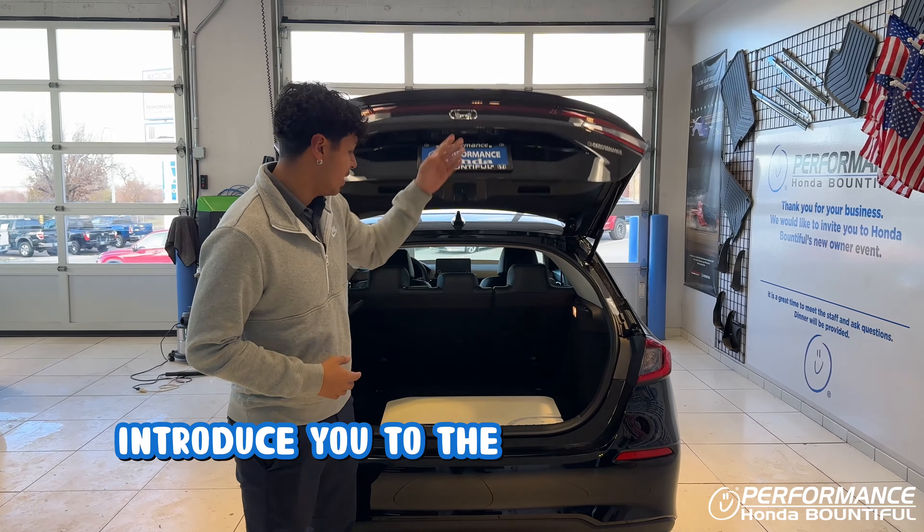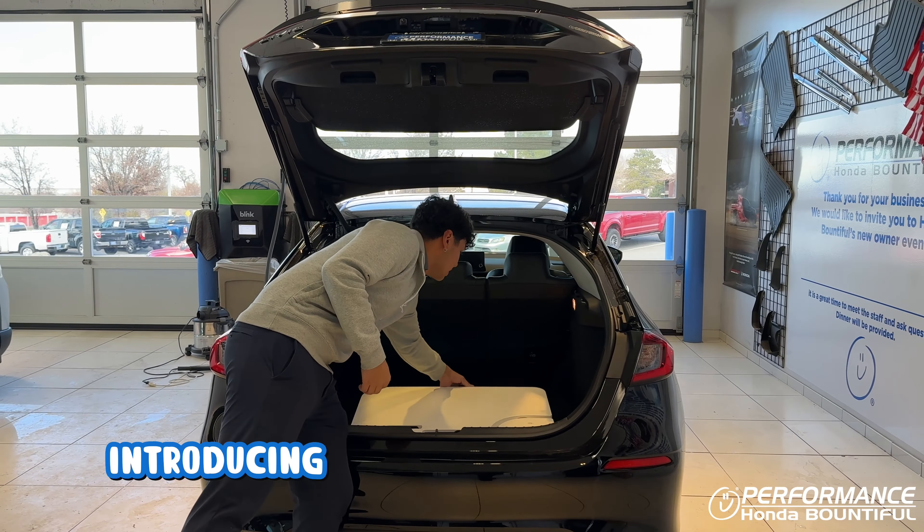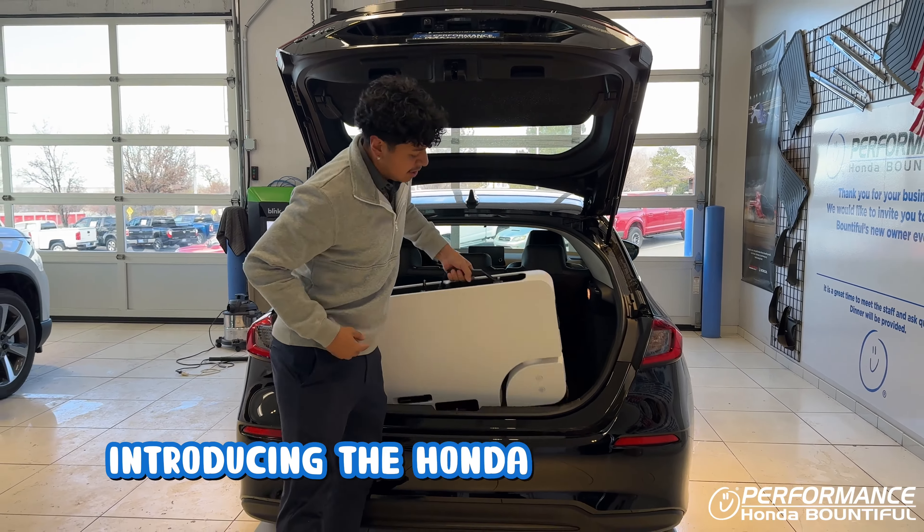Hey guys, let me introduce you to the funnest way to get around town — introducing the Honda Moto Compacto. To be able to ride your Moto Compacto, let me show you how to put it together.